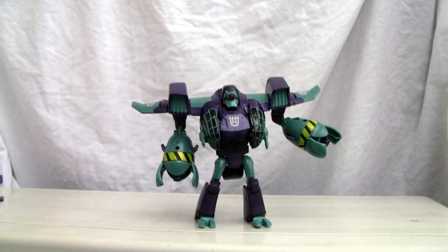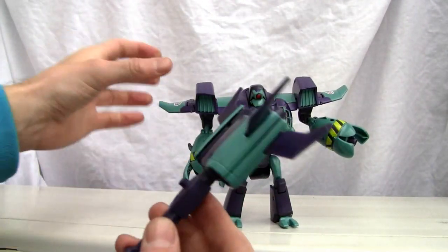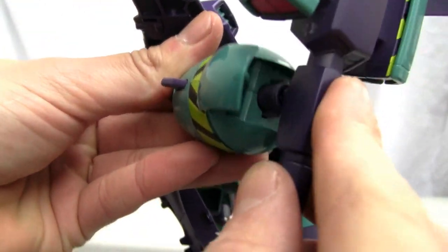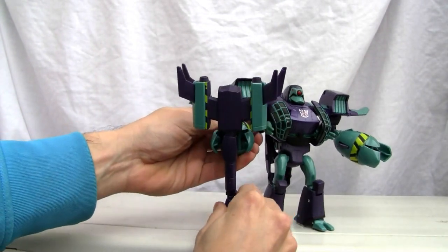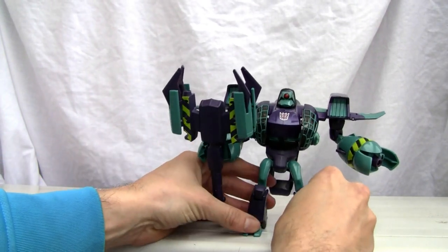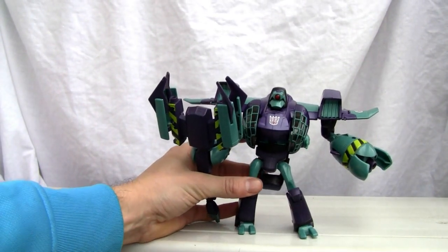One last thing — let me show you the mace weapon. It's a cool-looking mace. One neat trick: it has an automorph feature. When you click it into his hand, he grips it. Then if you push this section down — bam — there's a spring-loaded reveal. Neat little extra feature, though he's having a bit of trouble standing.